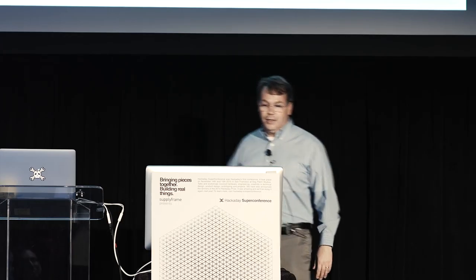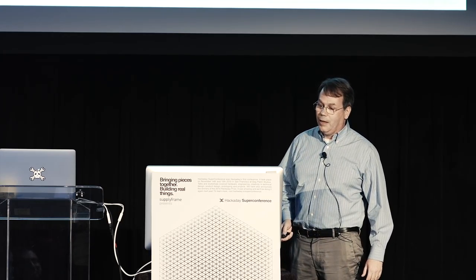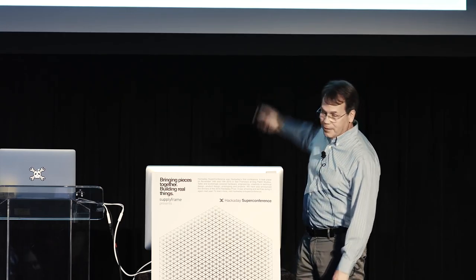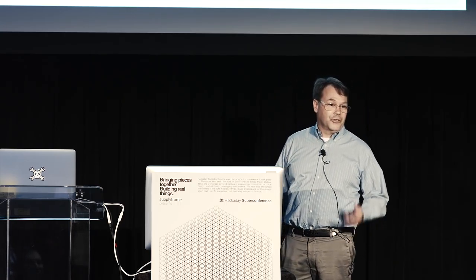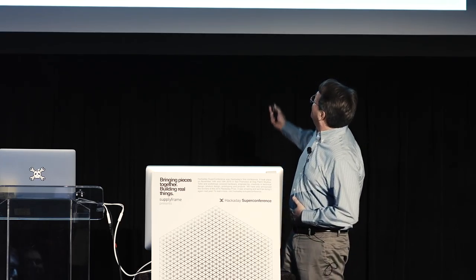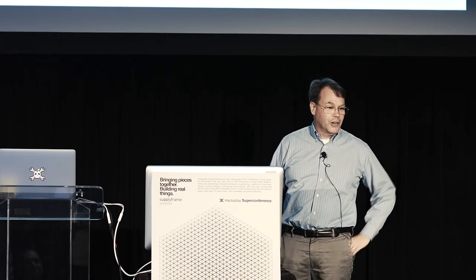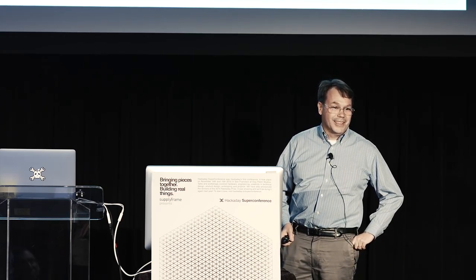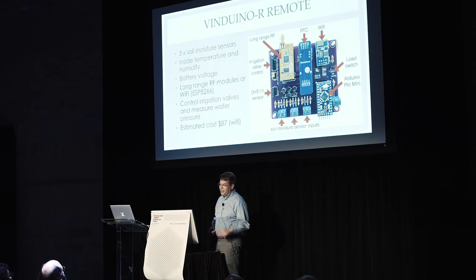Additional inputs include a DHT11 sensor to measure temperature and humidity inside the enclosure. If the management company is spraying the vines and the enclosure is leaking, I can detect it before the electronics are destroyed. The component cost for this platform is about $87.